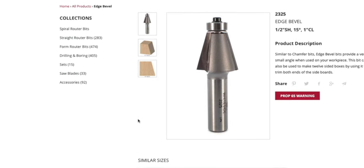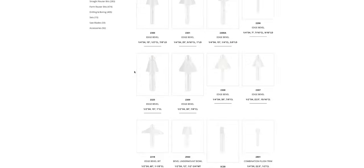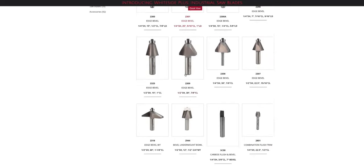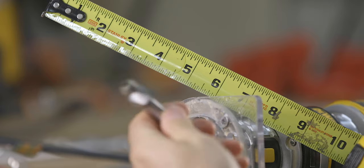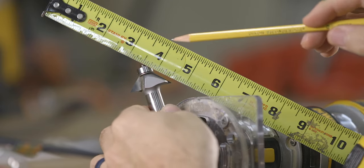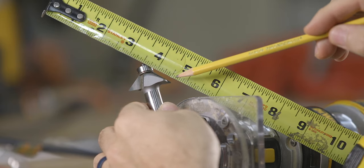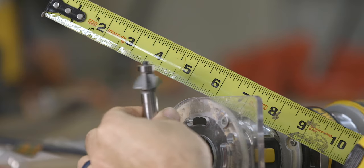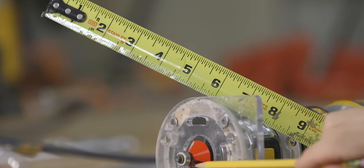Edge bevels are not as popular as the chamfer bit, but they do come in many different options and generally cut bevels anywhere between 7 and 30 degrees. This is not a bit that I recommend you buy right now, and personally I've never had the need for one, but I at least wanted to make you aware of it. When it comes to buying your first chamfer bit, the most common size, and the one that I recommend, is a 5 eighths or 16 mil cutting length. Be sure that that measurement is noted on the product before you purchase one.